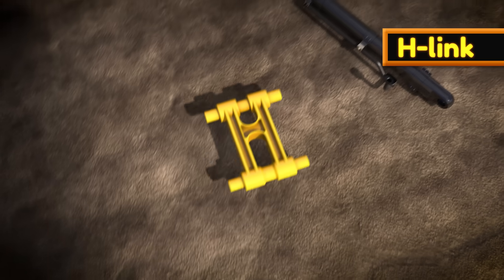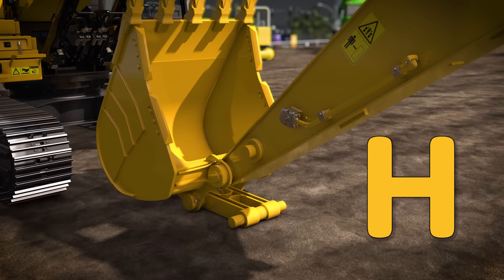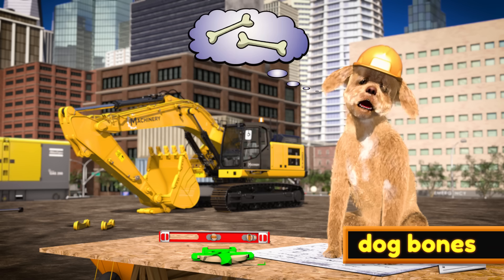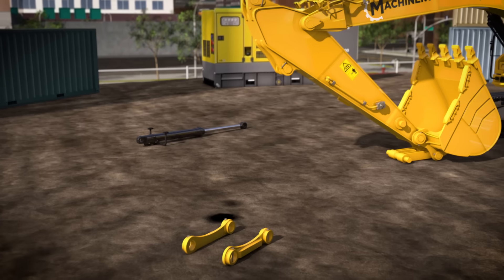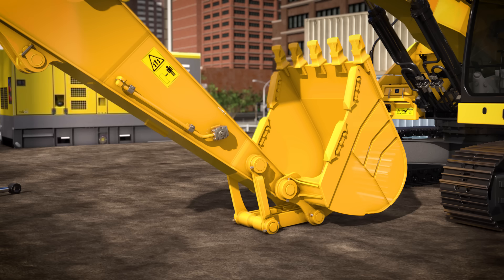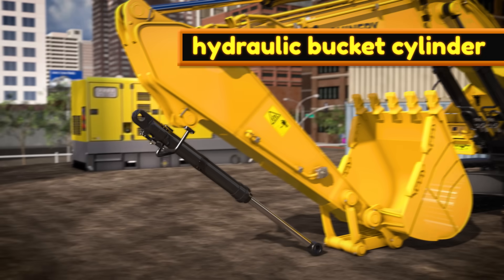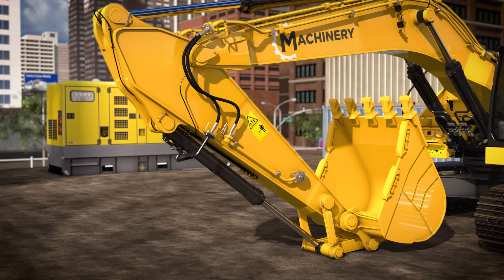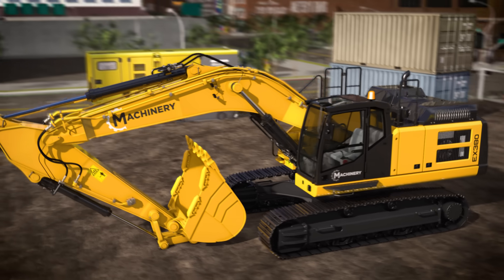This part is called the H-link because it's shaped like a capital letter H. These parts are called dog bones. Don't get too excited Lizzy — they're just shaped like dog bones, but you wouldn't want to chew on these! The dog bones are used to connect the H-link to the stick. Finally, we'll add the hydraulic bucket cylinder to connect to the H-link, along with more hydraulic hoses so we can control the bucket. Awesome — our big powerful excavator is now complete!